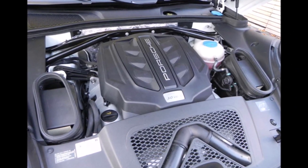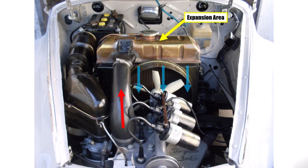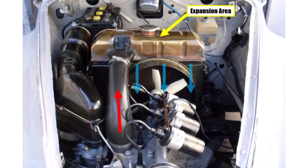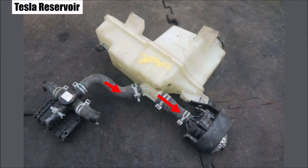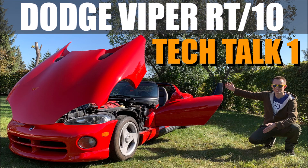There are different concepts of expansion bottles. Older cars use radiators where the vertical flow and the expansion part is simply the upper collector. Teslas use a through-flow through the expansion bottle to collect air from the system.